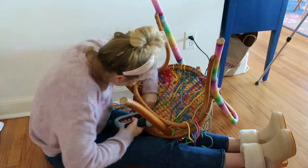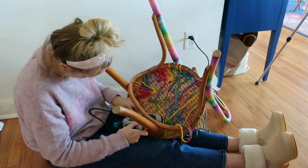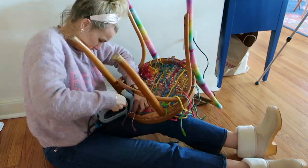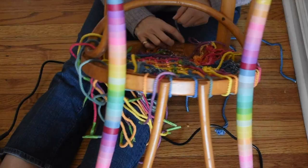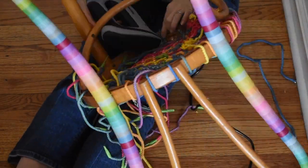To secure the rope I used my staple gun and stapled it on the underside of the chair as best I could. I tried to wrap the rope around the outside of the chair as often as possible, but there were some places because of the way the weaving ended up that I simply stapled them down on the inside.